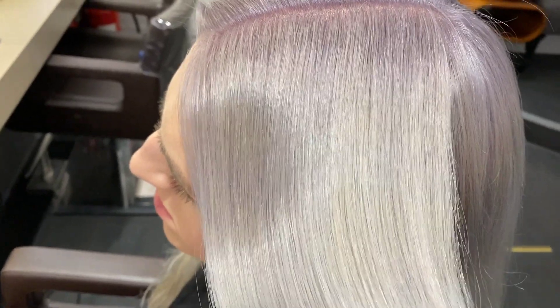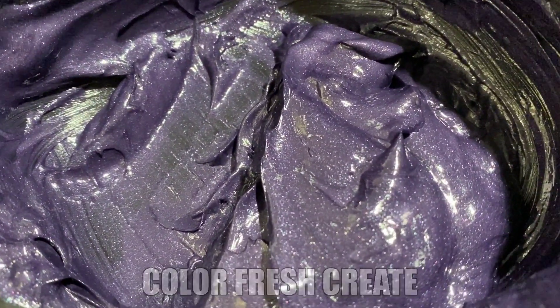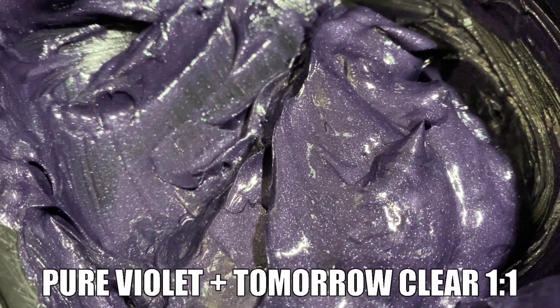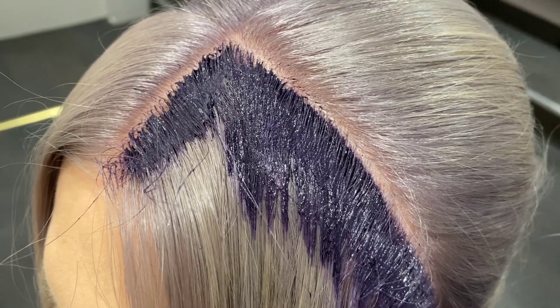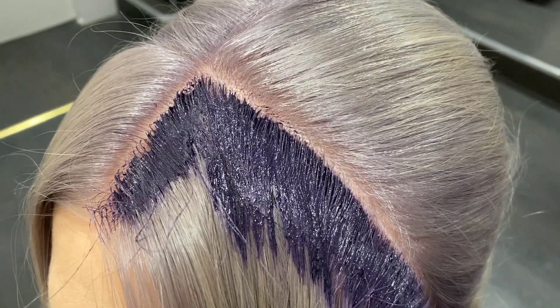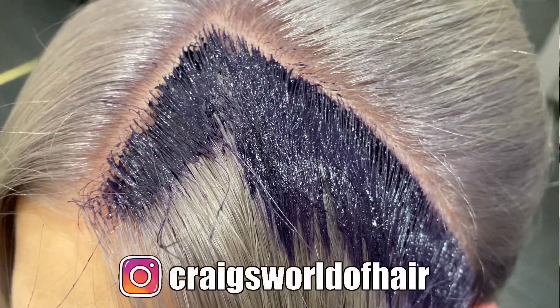Seeing as we always like to change things up with Dino's hair, and we were both shook by the soft violet tones in the Illumina toner, we decided to add a graphic panel with some Color Fresh Create.